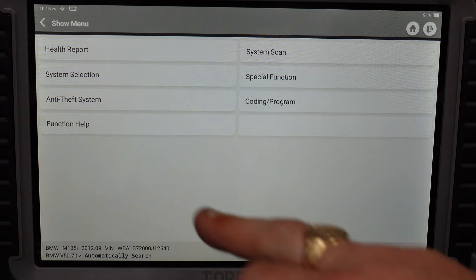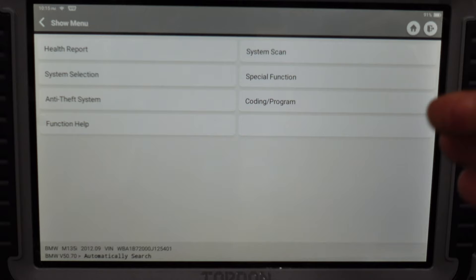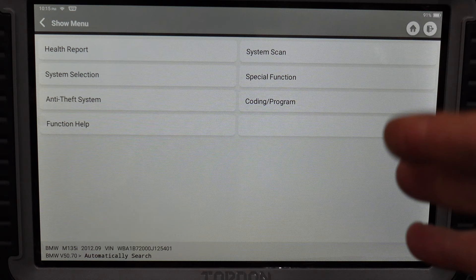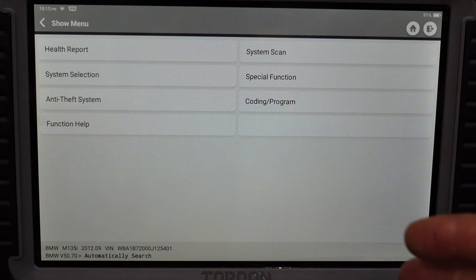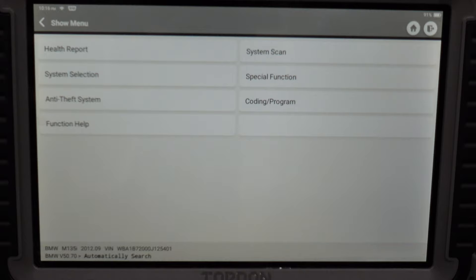They've all got the correct code now and therefore they will not show — you won't even notice a retrofit has been done on the car. This just goes to show how powerful this tool can really be. You've seen the coding and programming working — I know it works really well from what others have said, and TopDon wouldn't have sent me this if they didn't believe it could work. The licence is free with the device — you do not have to pay any subscription or yearly cost, and all functions are unlocked for all manufacturers with the one price.